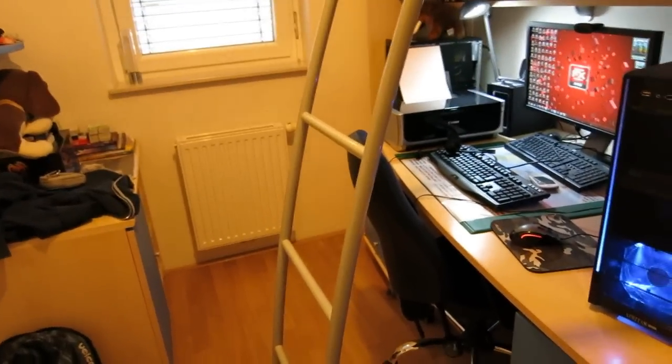Hi guys, Gappy here. Today I'm back with my first real life video. We're going to be looking at my computer setup. Let's start with my computer.